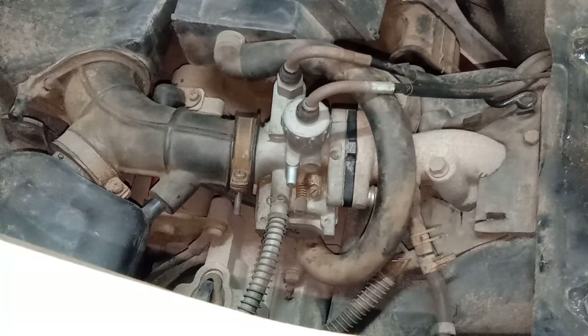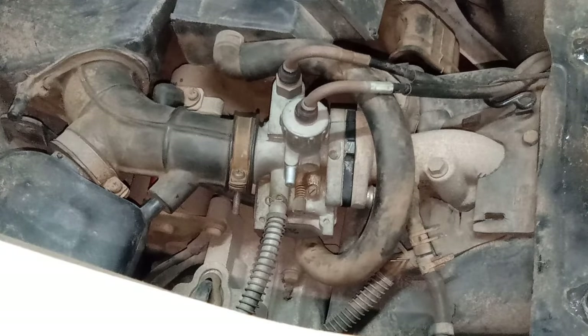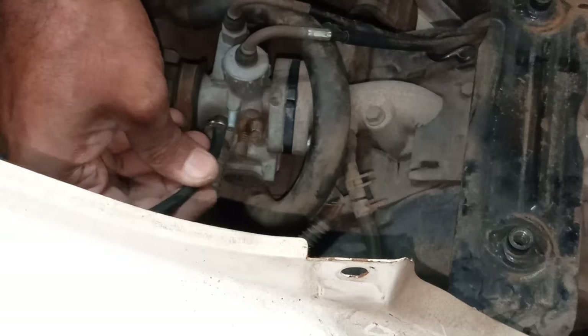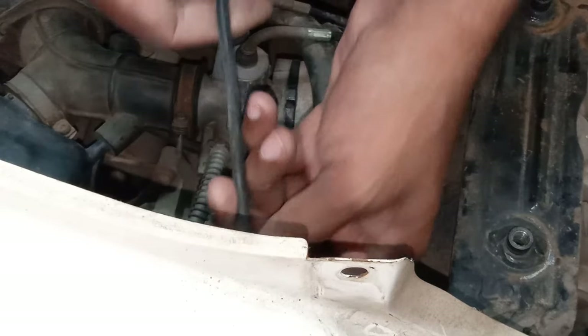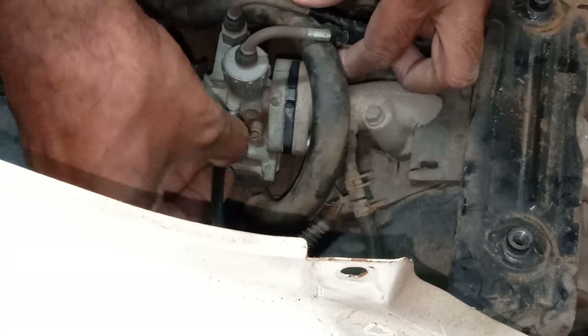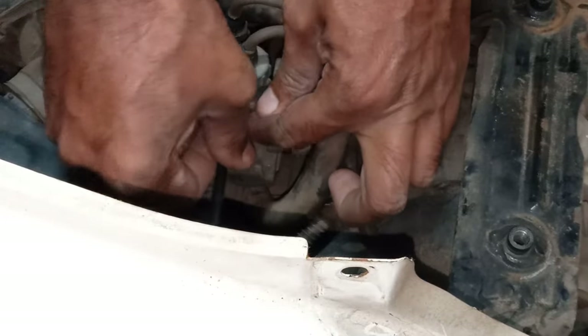Let's accelerate and see if the engine shuts down. Looks good. This is how you set your carburetor. Hope this video will be helpful. If you find this video helpful, please like and share it with your friends. Thank you and we'll meet in my next video.